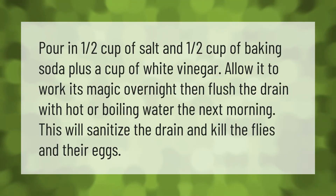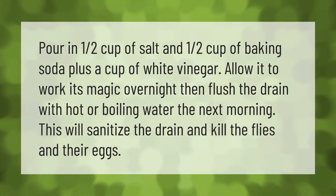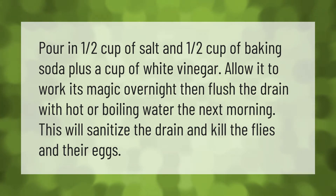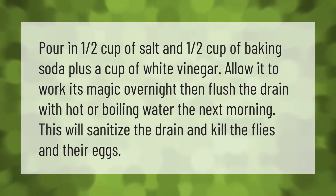Pour in one half cup of salt and one half cup of baking soda, plus a cup of white vinegar. Allow it to work its magic overnight, then flush the drain with hot or boiling water the next morning. This will sanitize the drain and kill the flies and their eggs.